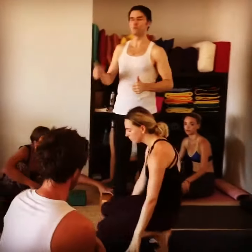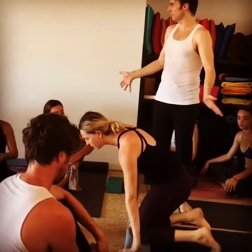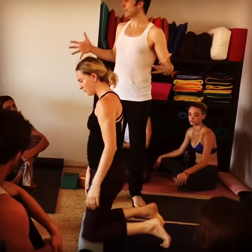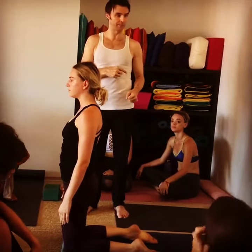Our bigger camel — we move on to that, the pigeon, kaputasana, when the hands are flat on the feet and your camel feels good. If you're struggling in your camel, you're not going to go on to this bigger back bend.